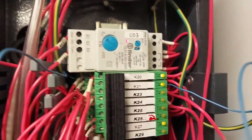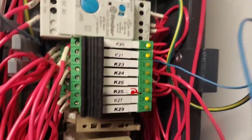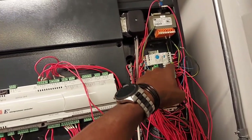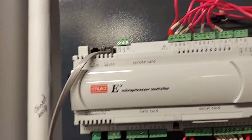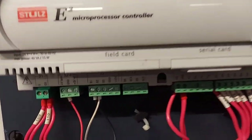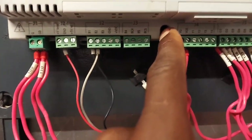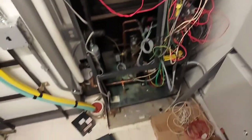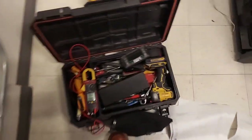We do have 24-volt power — I can see that because we have lights on these relays. Without 24 volts we wouldn't have those. However, I don't see any power on the main controller; there should be some lights right there on it.